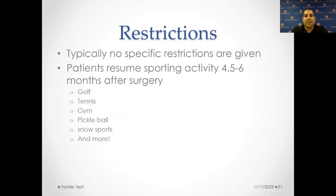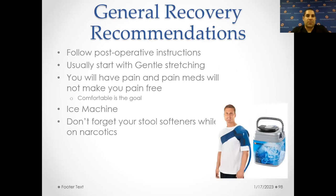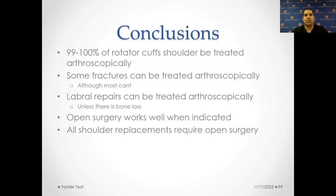After shoulder replacements, what are the restrictions? Once it heals, typically no specific restrictions are given. I'll let you resume all sporting activity four to six months after the surgery. People play golf, tennis, they go to the gym, they play pickleball, they do snow sports, they swim, and basically anything that's not going to risk the shoulder, I'll let them do. General recovery recommendations: follow post-op instructions for all shoulder surgeries. Start with gentle stretching. There will be pain, and pain meds will help but won't make you pain-free — comfort is the goal. Ice machines are worth their weight in gold. They really do help alleviate the symptoms, and don't forget stool softeners while on narcotics.